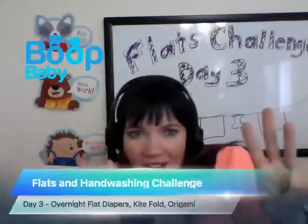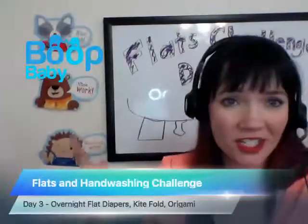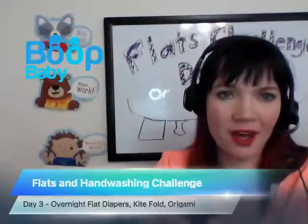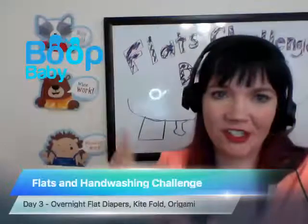Hello everyone, this is day three of the flats challenge. Today I'm going to talk about two folds really quick. We're going to move kind of quickly through the first part where I just tell you about my experience yesterday, and we're going to talk about the overnight flat solution that I ended up using.